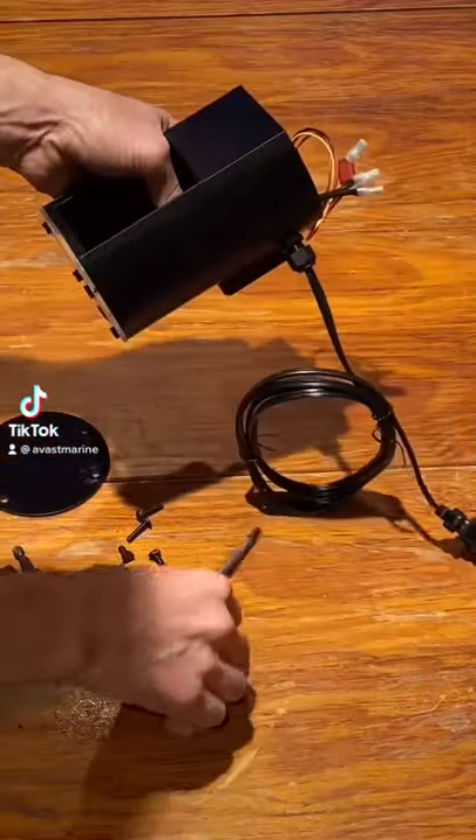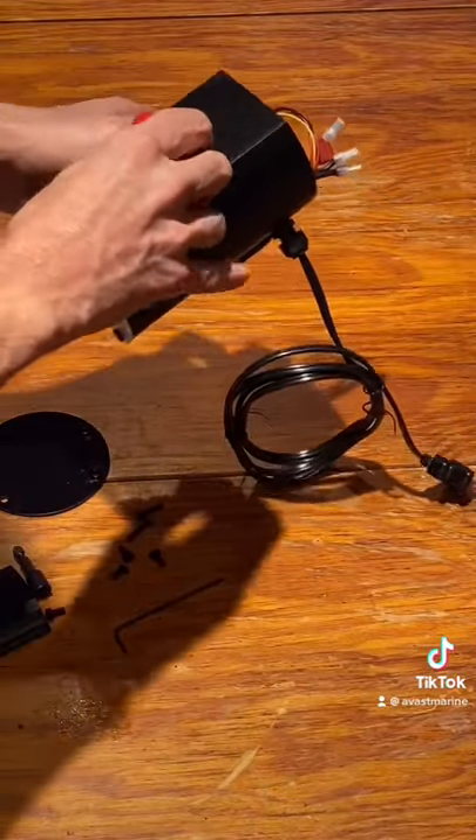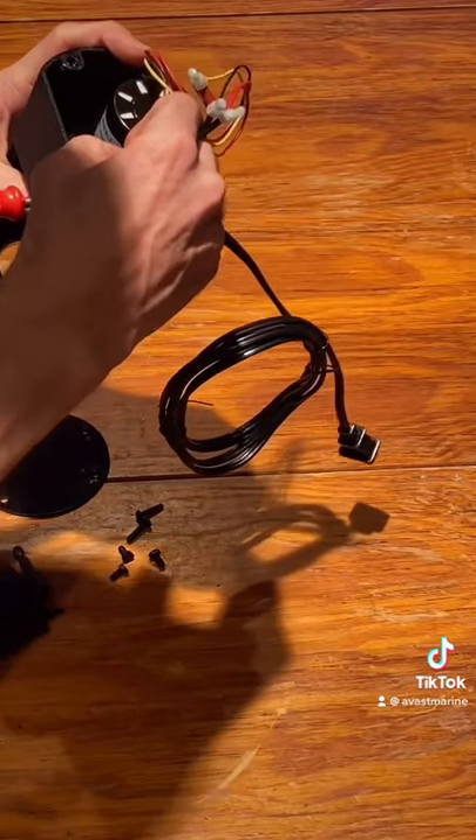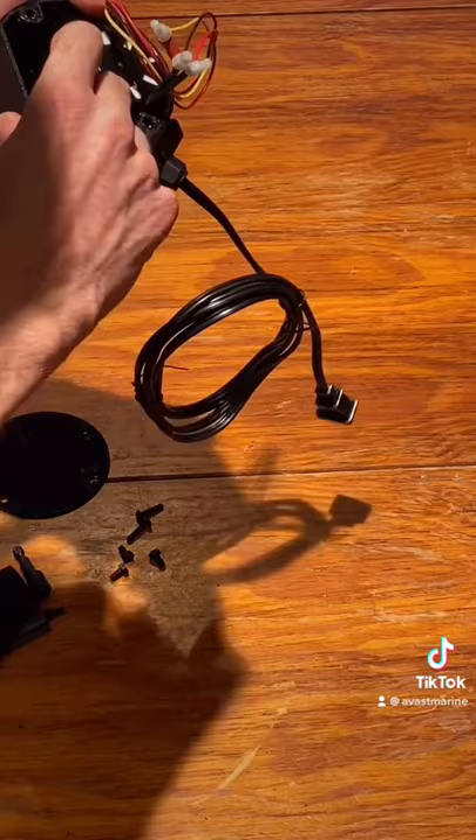Replacing a stuck auger on a plank feeder. Use a screwdriver to hold the auger in place and an L-shaped allen wrench to pry the motor off of the stuck auger. This can be kind of tight.